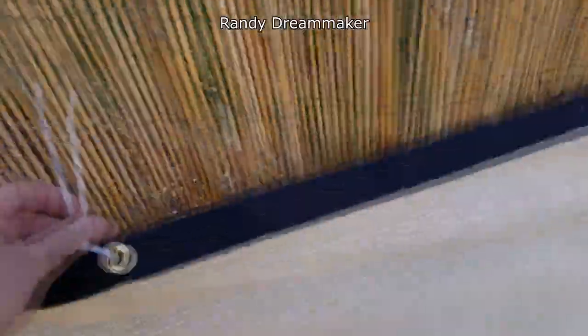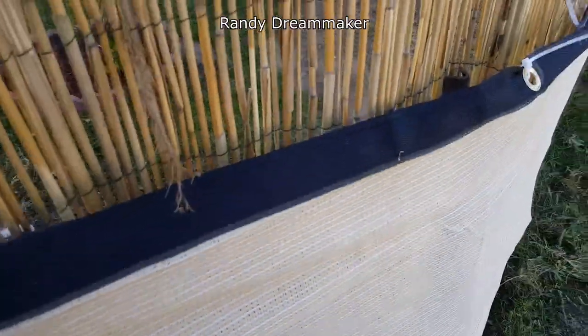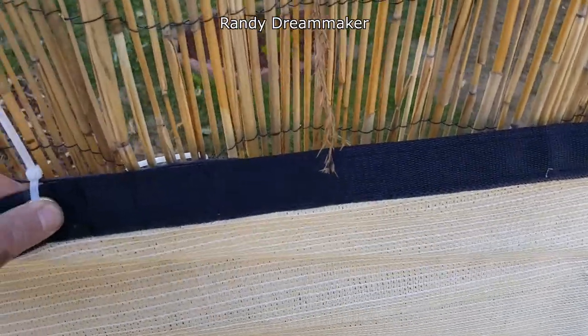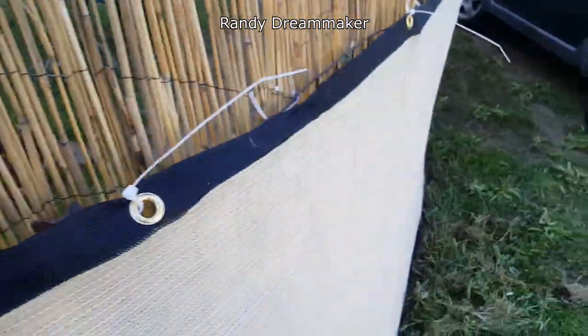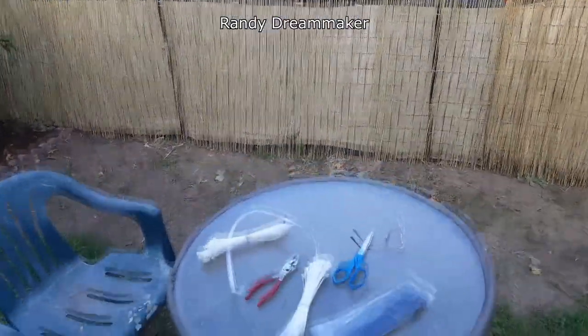Make sure you get down to the very bottom of the fence — I had to dig down in some areas because of the way this fence is laid. Don't forget to clip your ties; it'll look better. Keep it taut — I made sure to stretch it every time I put it in, as far as it would go. That allows the air to go through better and it also looks nicer. I'm Randy Dream Maker, thank you for watching, and hang out with me next time.